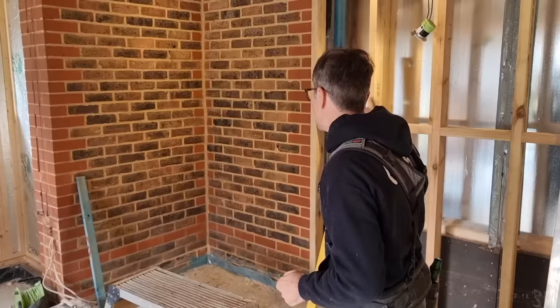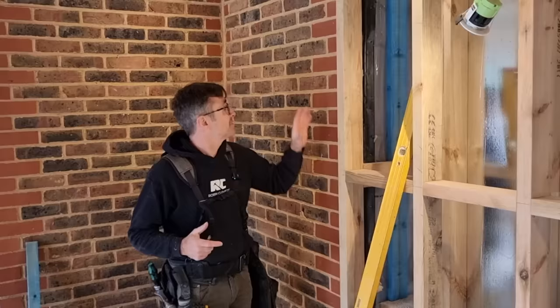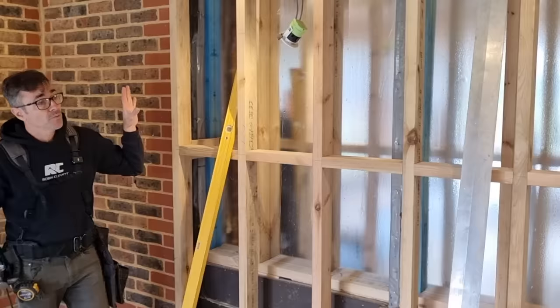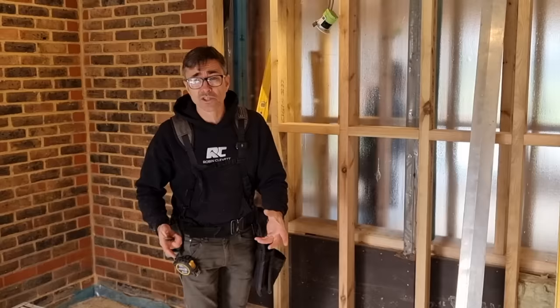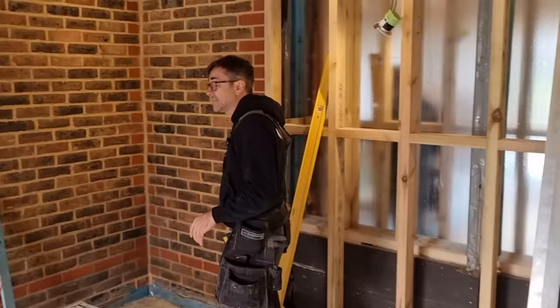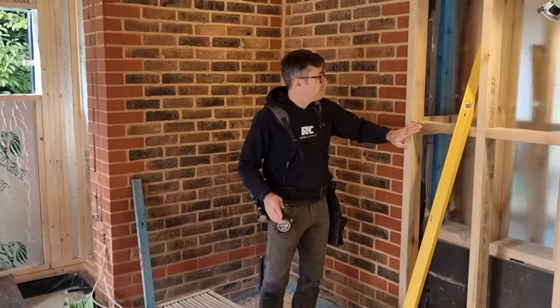Welcome to my channel. This video is about simplifying construction. In refurbs, extensions, and any kind of conversions, you're going to come up against existing buildings like this — where we've got a small nib of brickwork and then we've studded all the way through to flatten the wall off. We've got all kinds of kitchen appliances against this wall, so stud work is the ideal thing because you can bring all your cabling through, put back boxes where you want them, and get water supplies and waste pipes out.